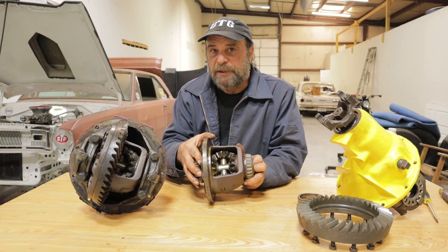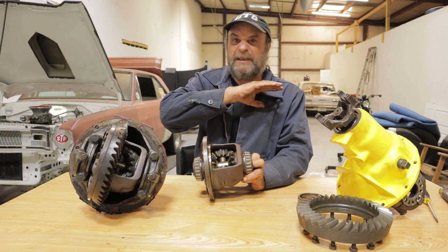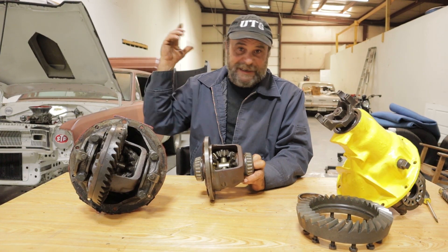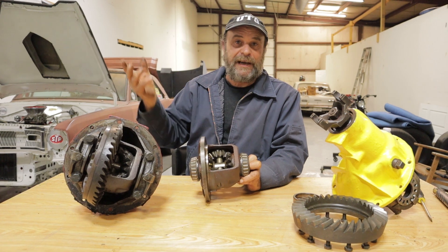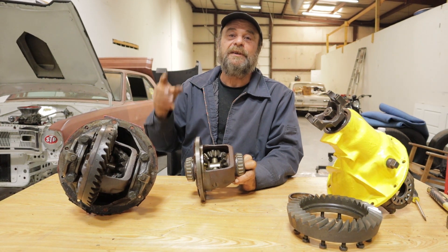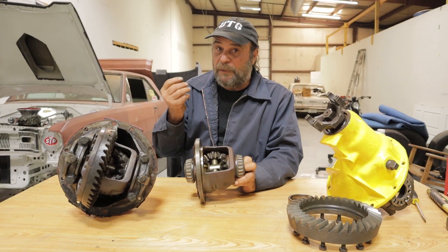That's the easiest, simplest way to go about fixing one of these things. Don't feel bad about it. There are millions of people all around the world that weld spider gears every day — they go off-roading, drifting, dirt track racing. There's no crime or sin to welding spider gears. Do it right and you won't have any problems.